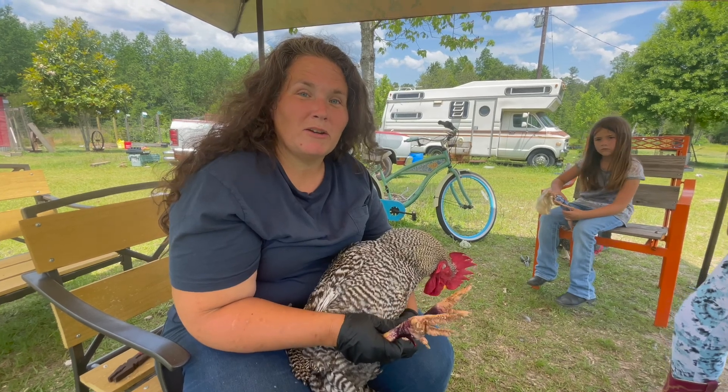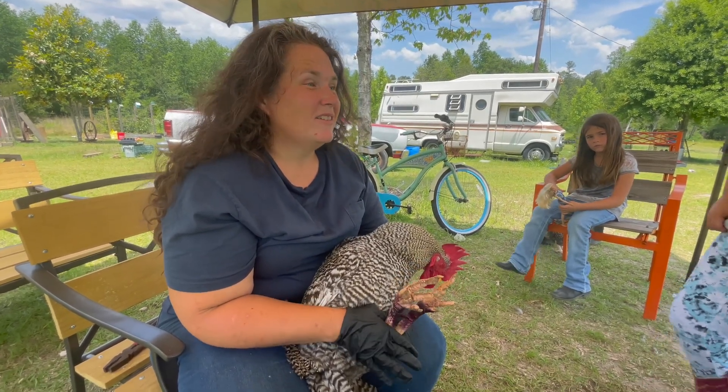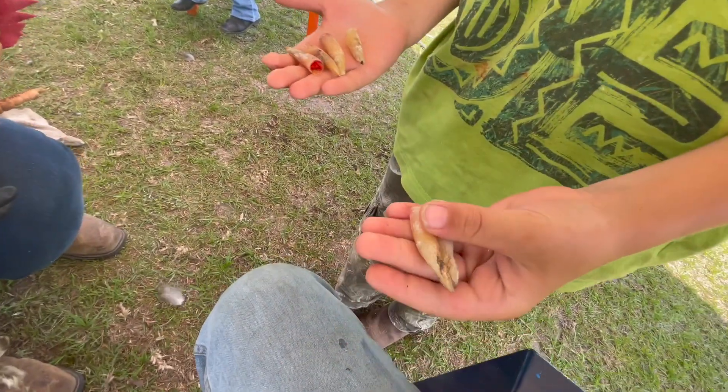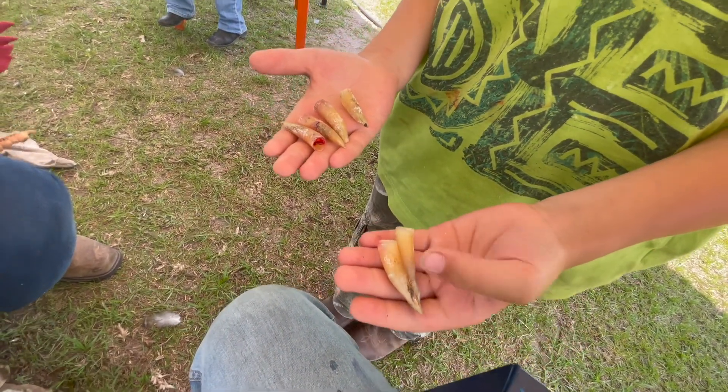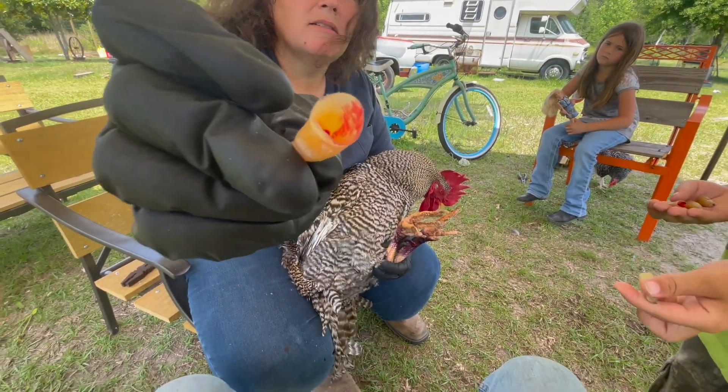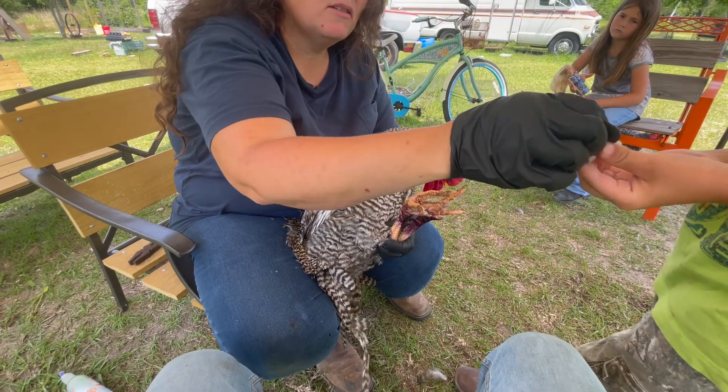Levi was kind of shocked. Lawson's got all the spurs. We've got two other roosters but they've got little nubs. This is the inside — it's just hollow, like a little funnel. All right, I'm gonna go put him up.